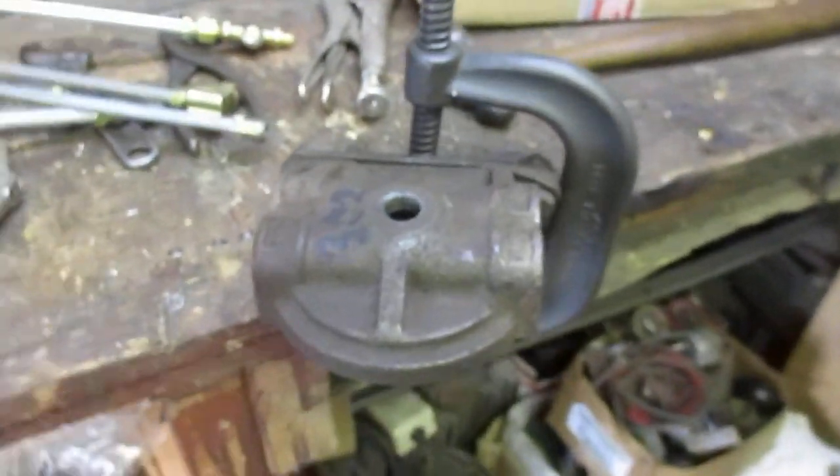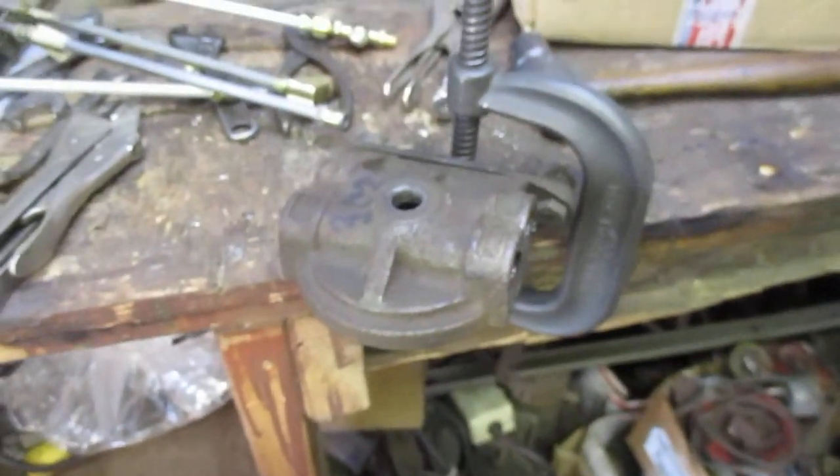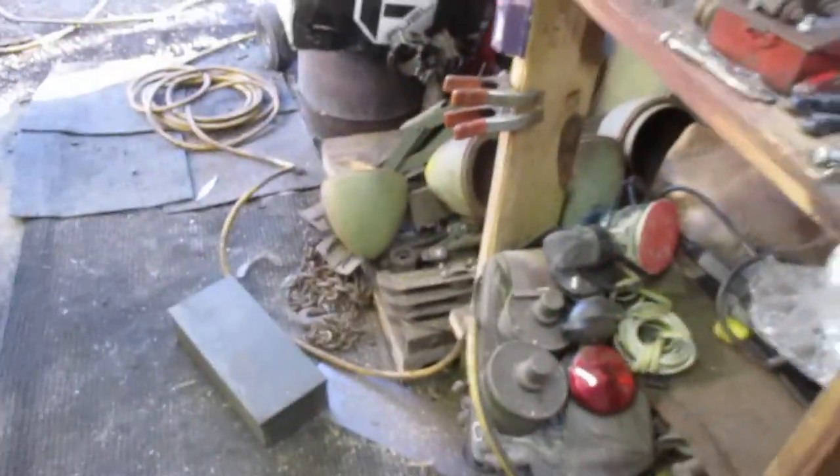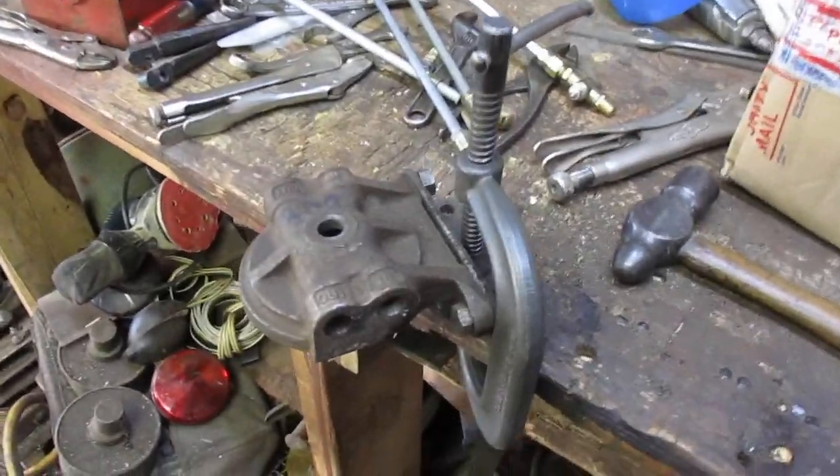This fits under here and the bolt goes into that hole and threads into the stem. This is actually the first time since 2011 that I've run the generator and put it to good use. So here we go.